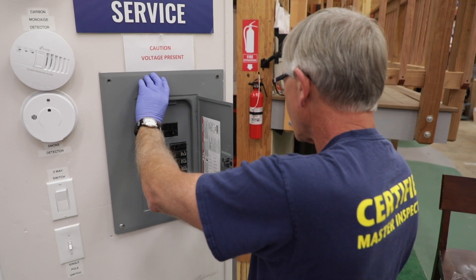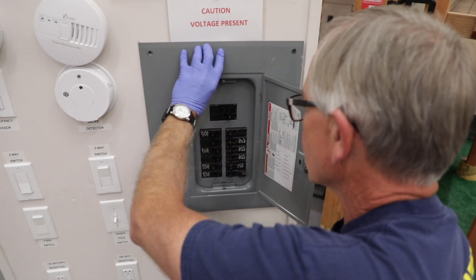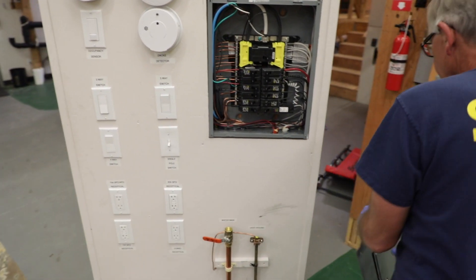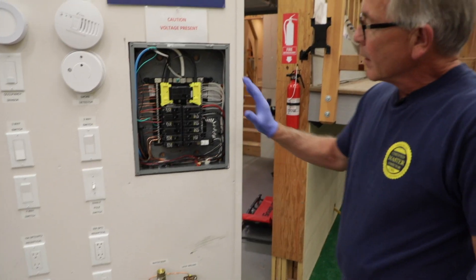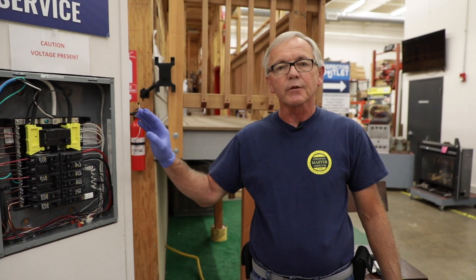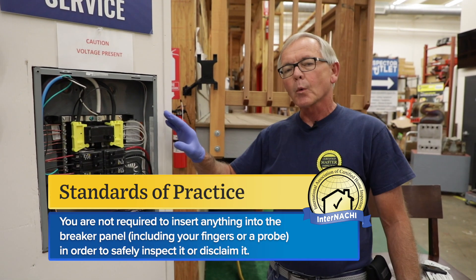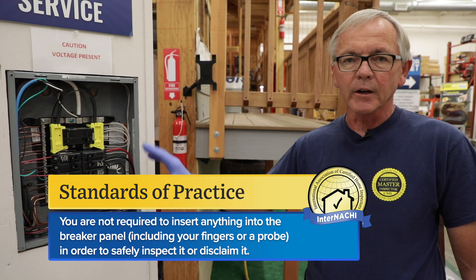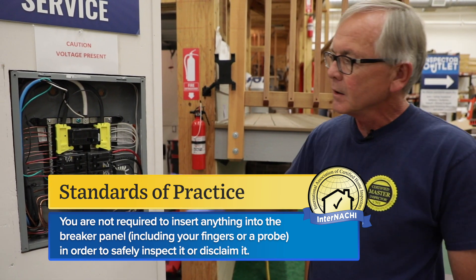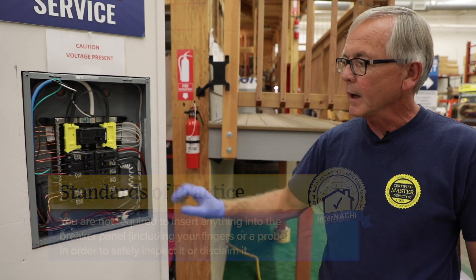I'm going to set my camera down and pull off this panel cover — I've got these screws already loose. Keep remembering that electricity likes to flow back to its source through the neutral wire. In the standards of practice, you don't have to stick anything in here, put your hands in there, or put any devices in there. This is strictly a visual inspection of the circuit breaker panel.